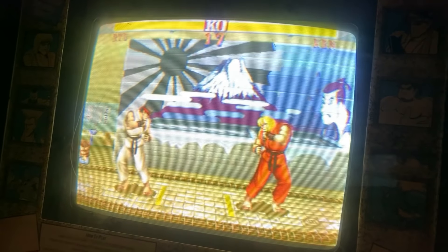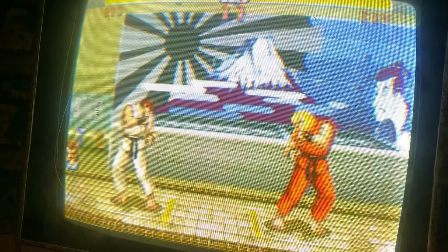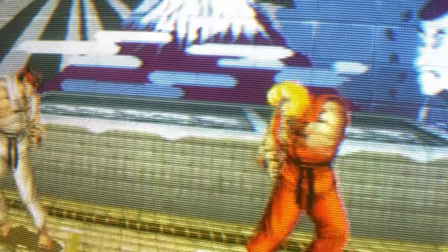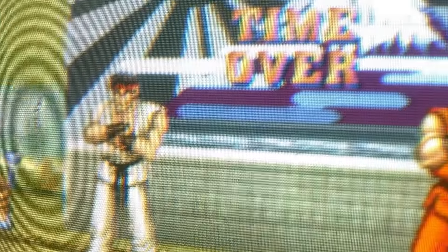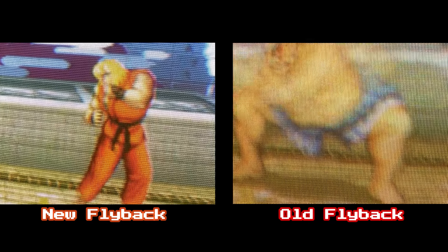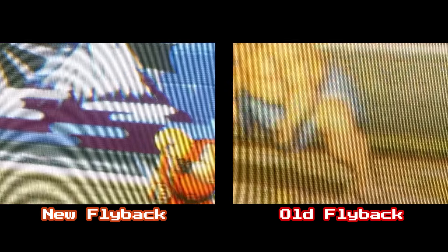All right. After the flyback replacement, it is looking bright and tight. I just had to make a couple of turns of the focus knob, and this looks really, really good. I'll show you in comparison what it looked like before — it was really smudgy, it wasn't clear, it really looked pretty bad. Now I'll show you what it looks like now — it's really crisp, it looks great. I'll do a side-by-side comparison: the left is with the new flyback replacement and the right is the way it was. Sometimes all it takes is a $25 part to get you up and running again.